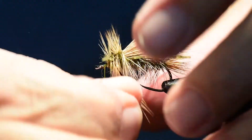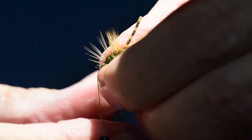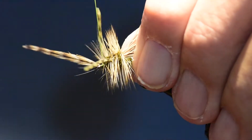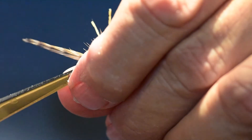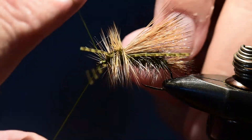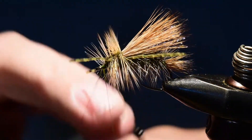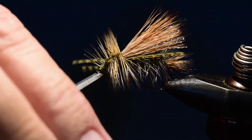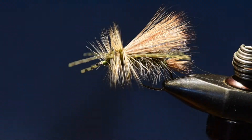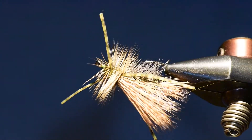I'll tie off the hackle and clip the excess, making sure I get a couple of wraps right in front of those legs. Let's do a whip finish on this fly. Then I'll rotate my vice so you can see this pattern on all sides — it's a really nice pattern.